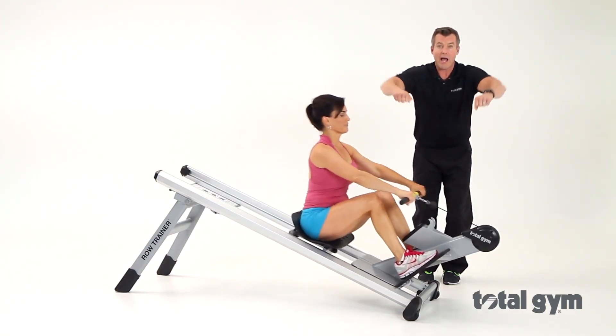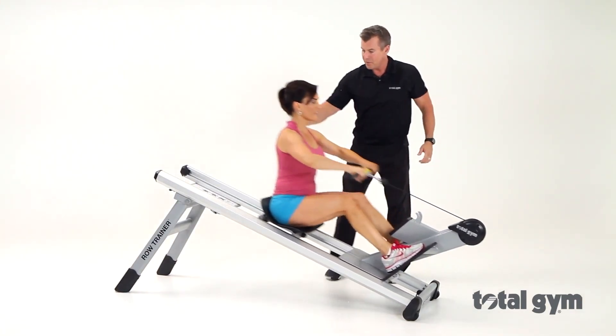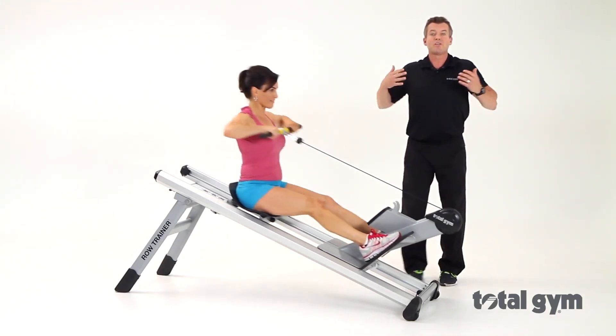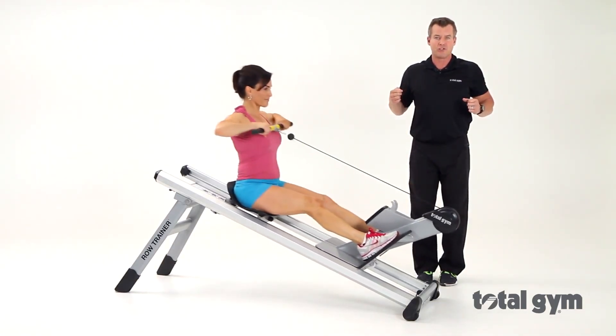Or go into a higher row, activating the muscles of the upper back and the backs of your shoulders — those muscles that are so important for your posture.